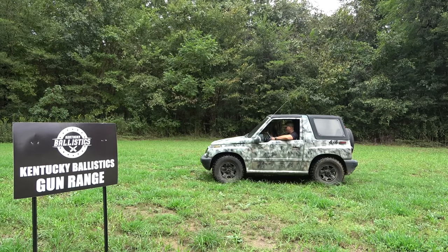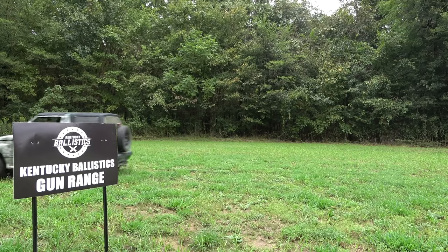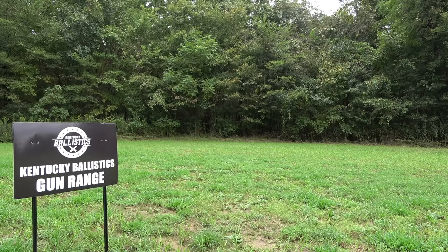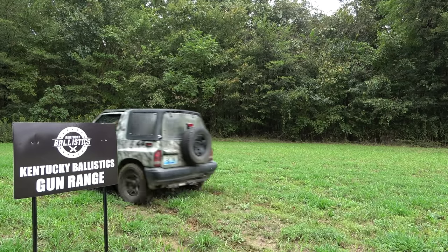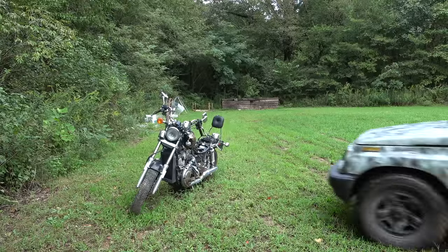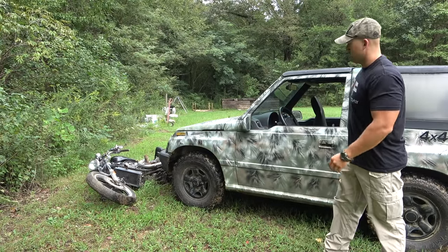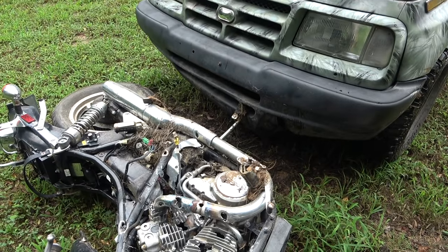Check out this little guy! That should buff out.